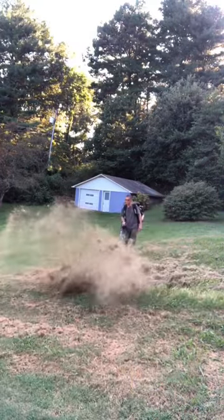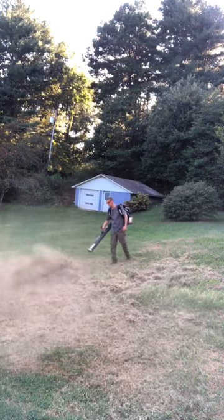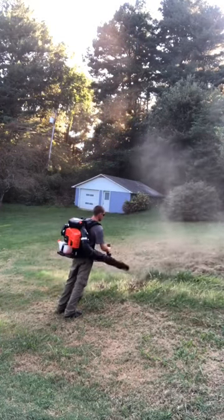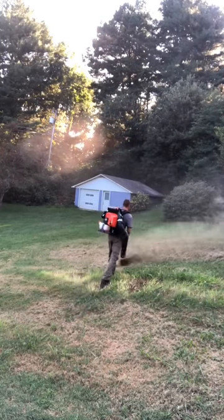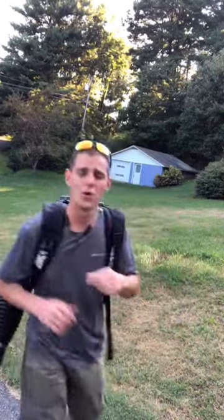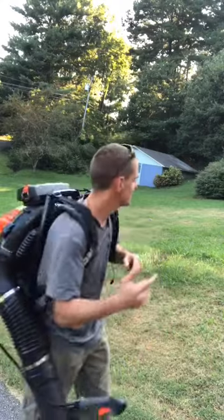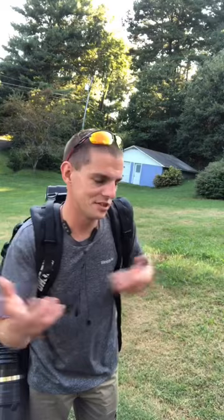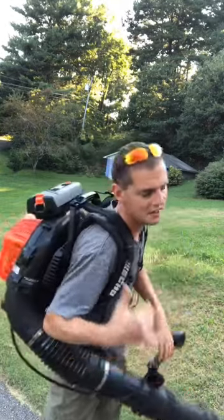Very light. As you can see, this thing is super powerful. We'll jump to the specs in a minute — I just want to give you as many demonstrations as I can of this bad boy. We don't have a lot of leaves right now, so that was my best bet on demonstrating the power. No problem — just blew that away. This thing's ridiculous. I love it. It's lightweight.